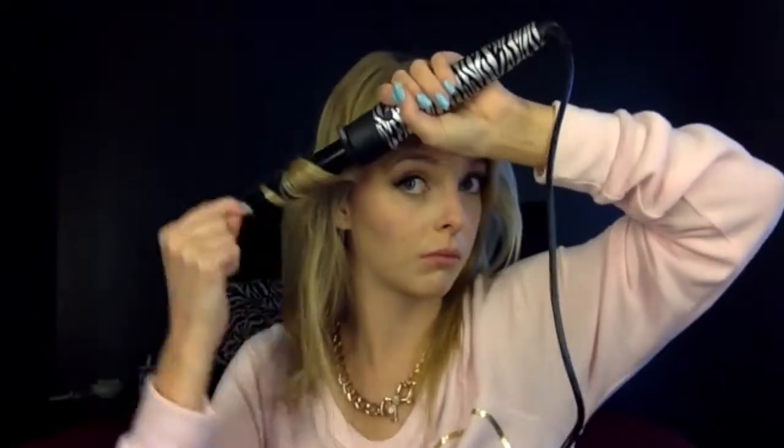As I get to the front piece here, I just wrap it, and then with the very top I wrap it and slide it down. Instead of just letting go, when you slide down it'll make the curl not as tight, and just let it flow out towards your face.